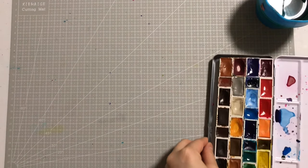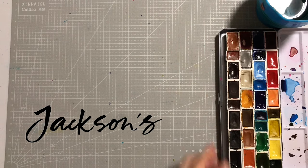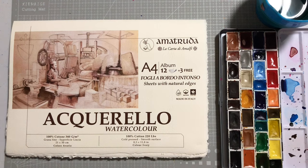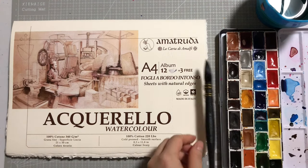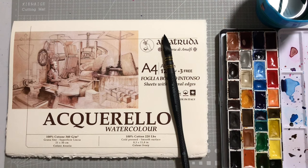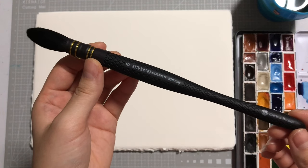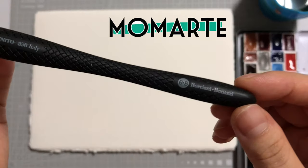Of course, watercolor! I'll be using my Roman Small palette, all from Jackson's, and watercolor paper and a large juicy brush. For this demo, I'll be using Amitruda's 100% cotton paper pad and Borchiani Bonazzi's Unico Infinito quill brush. Both are Italian made products that you can find on Mommartt. Links to everything are in the description box below.